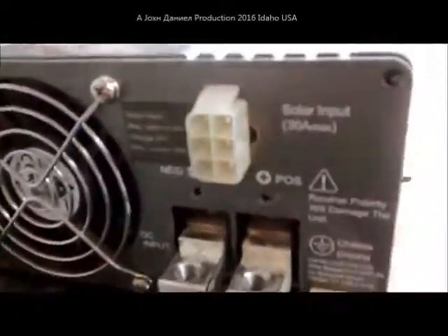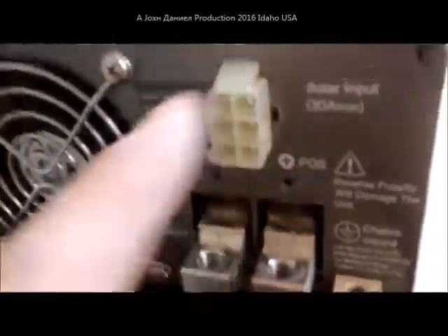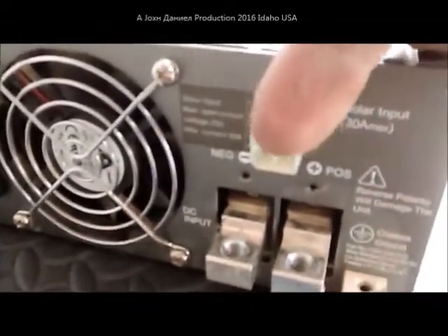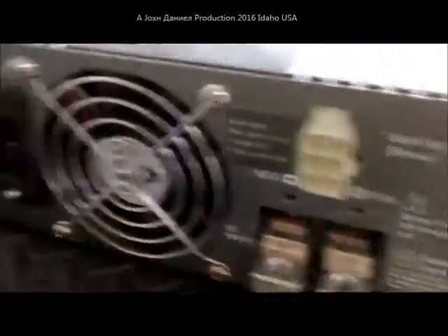Down here — let's see if you can focus on that. It shows solar input, three 10-amp lines, and internally it has three little fuses. And some models have one 30-amp fuse.